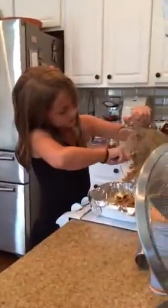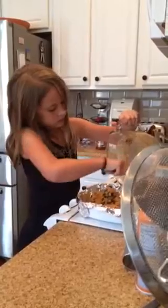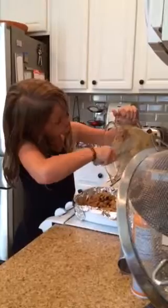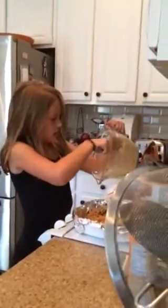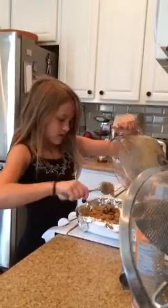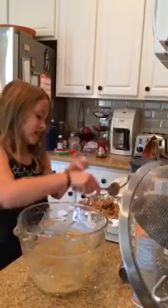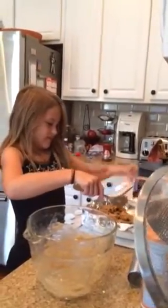Oh my gosh, it looks so fun. Put that in there. Okay, this side. Oh, look.